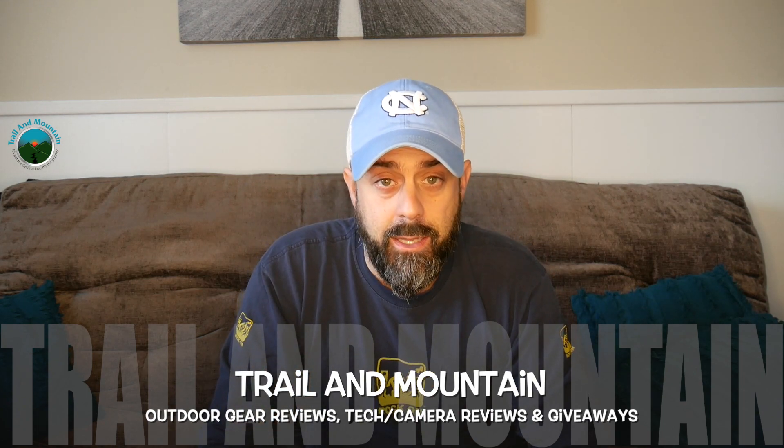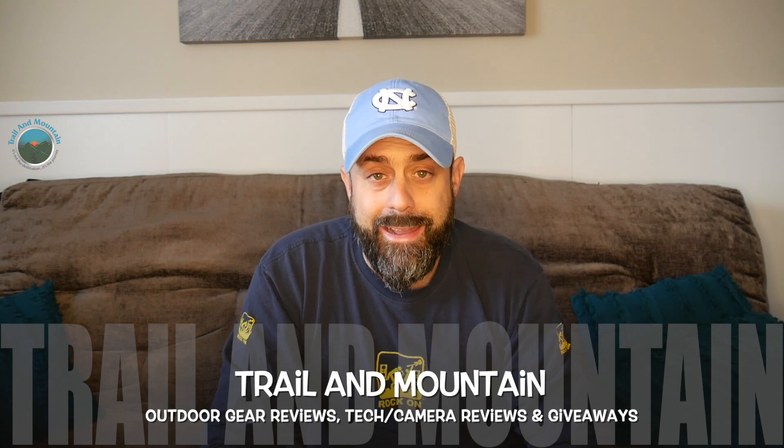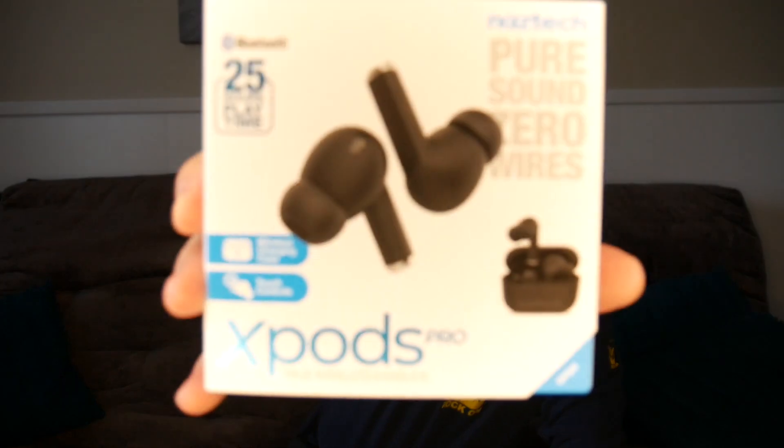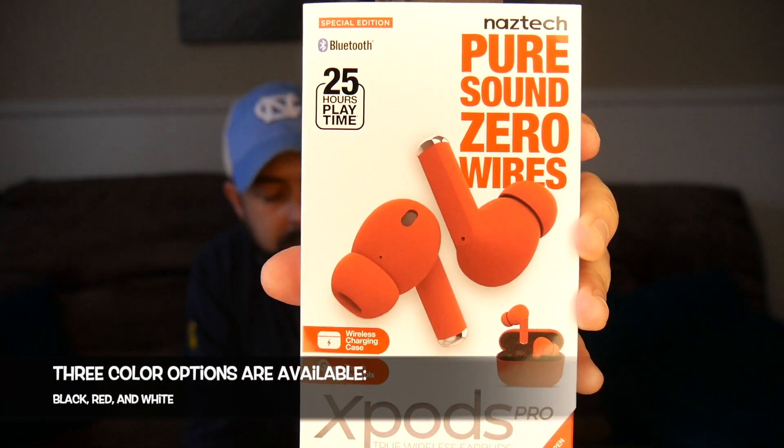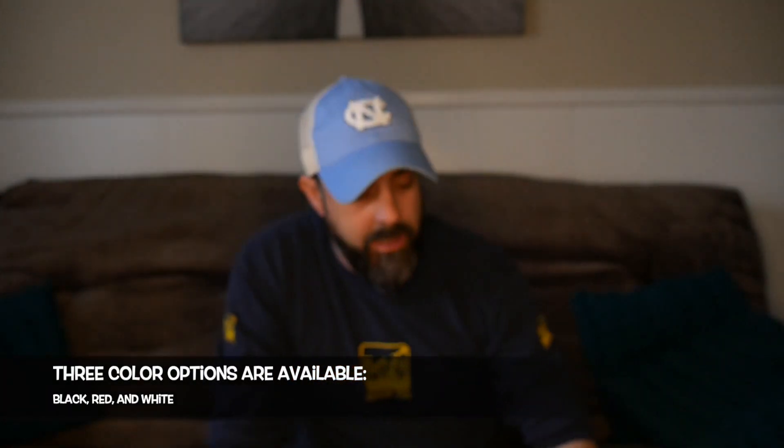I do have a pair of AirPods which I really like, but I just had a company called NASTEC — here's their website right here, check these guys out — they were nice enough to send me out a couple pairs of their X-Pods Pro. So we're going to test these today. They have 25 hours of play time, wireless charging case, touch controls, the whole thing.